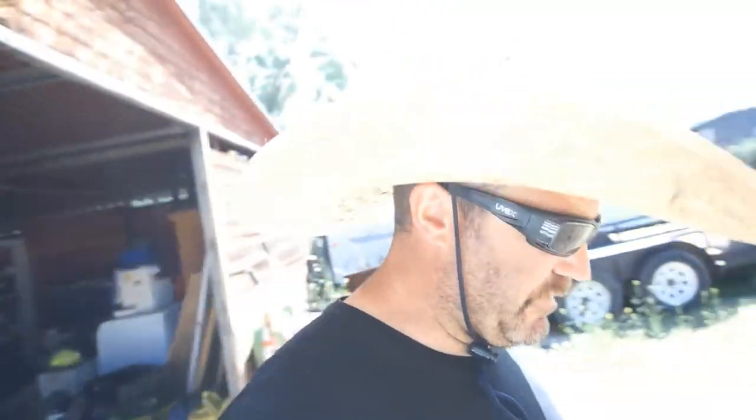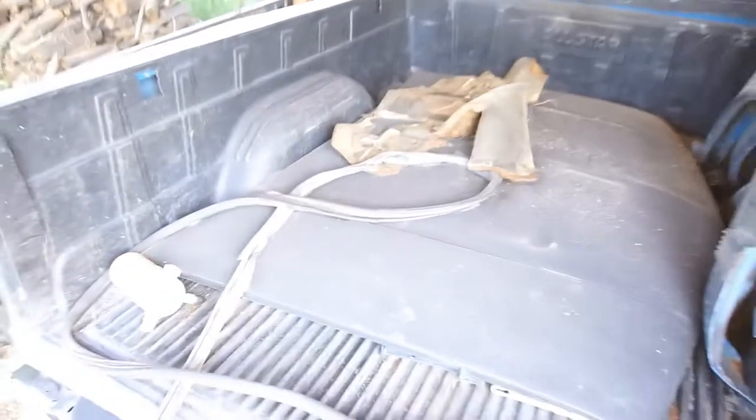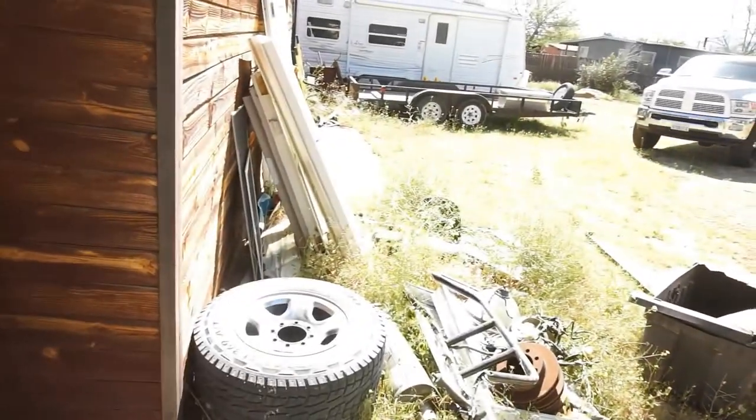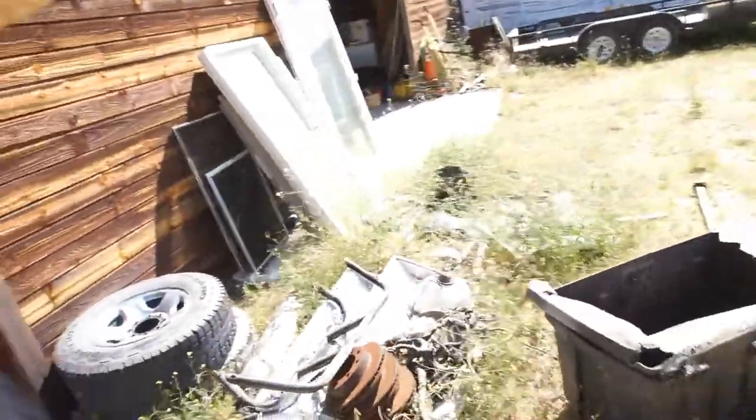Since nobody wants these parts for this stupid 91 Chevy - I keep posting them on Craigslist and OfferUp. Fenders are good, hood's good, basically the whole front clip is good. Nobody wants it. So I'm going to take this bed off, put it on the trailer, load up all scrap metal in the bed, and take it to the scrap yard.